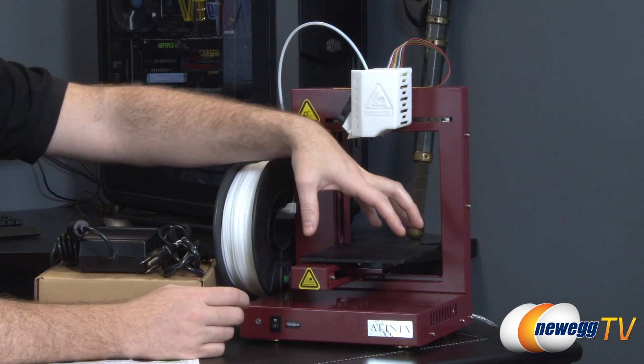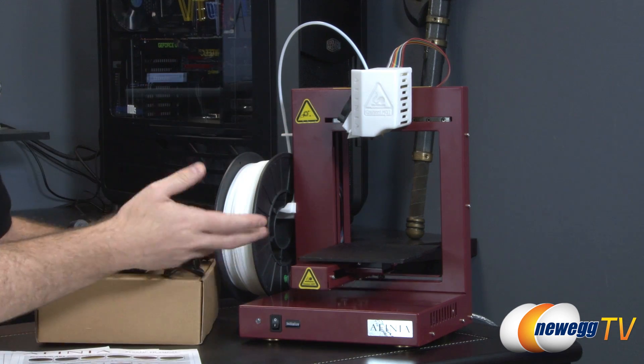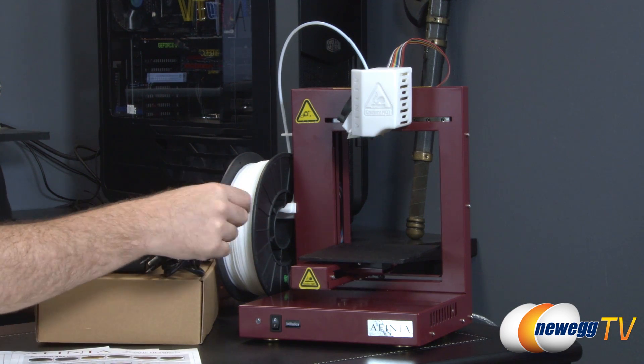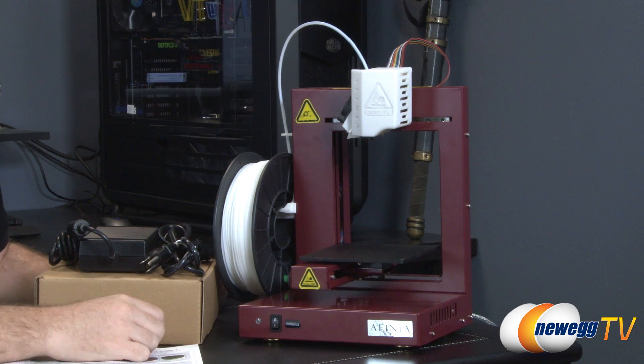Basically, we have a platform here and that's where the printing actually happens. The platform needs to be moved around so that the print head — that little nozzle at the bottom — can push the plastic out once it's been heated up onto the print area and build your 3D model.